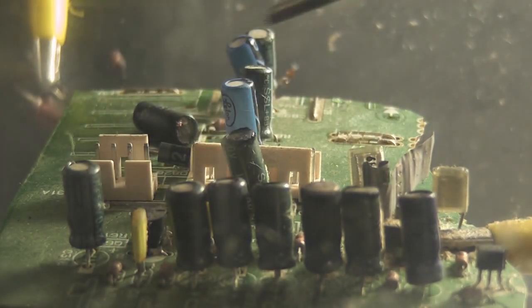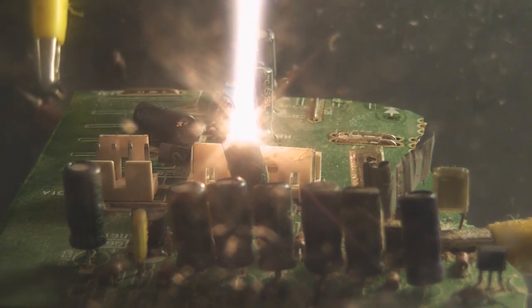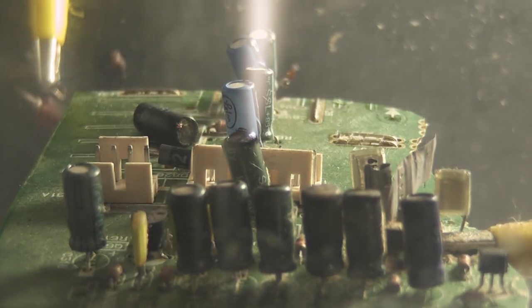Oh shit! That's pretty vicious. Oh, that's the other capacitor. Pretty vicious — pleasant on there.